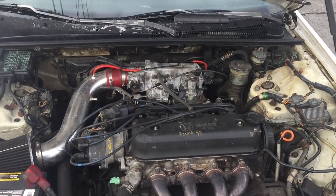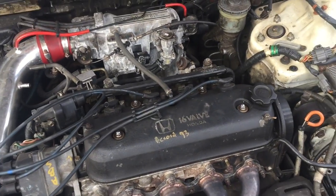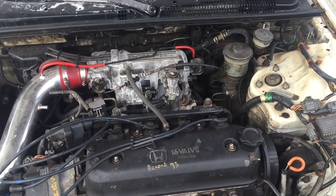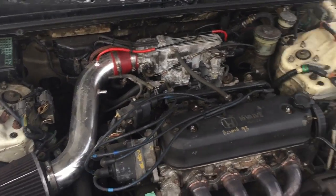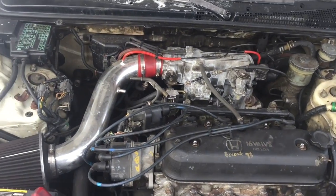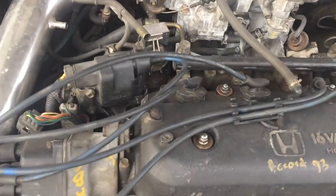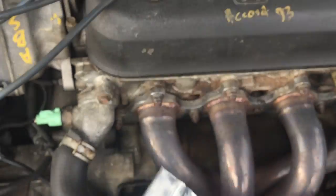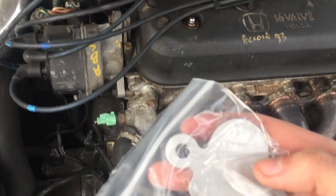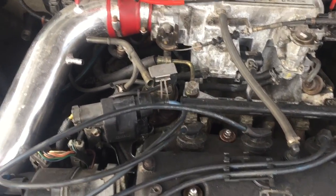The EGR is the exhaust gas recirculation - that's what it stands for. At a certain RPM, the EGR opens and takes exhaust gas and puts it back through the intake to burn any excess fuel that wasn't burnt. That's also hot air, and cold air is denser, so putting the EGR delete in should give better throttle response, which is what a lot of people report.